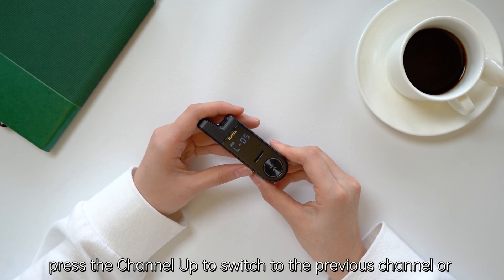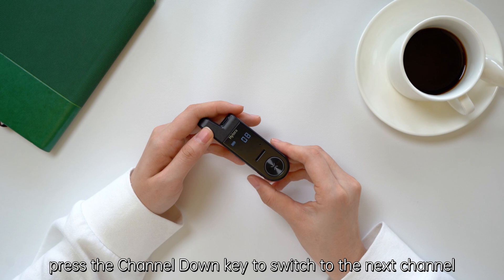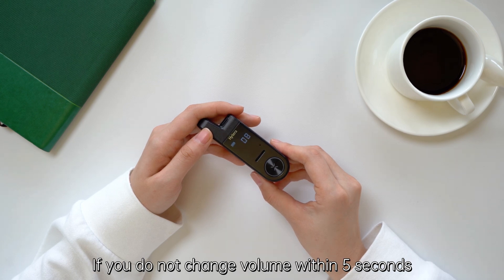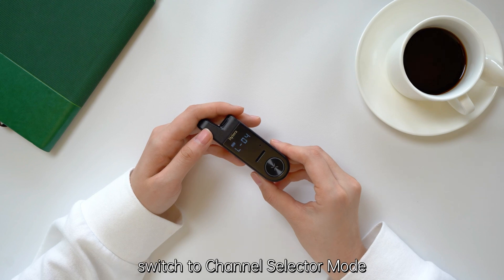In channel selector mode, press channel up to switch to the previous channel or press channel down to switch to the next channel. If you do not change the volume within five seconds, the volume control mode automatically switches to channel selector mode.